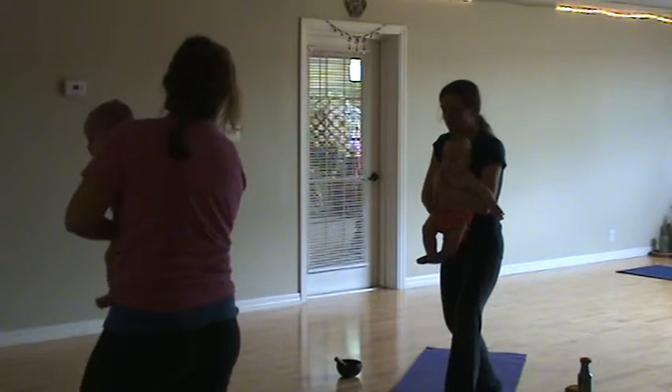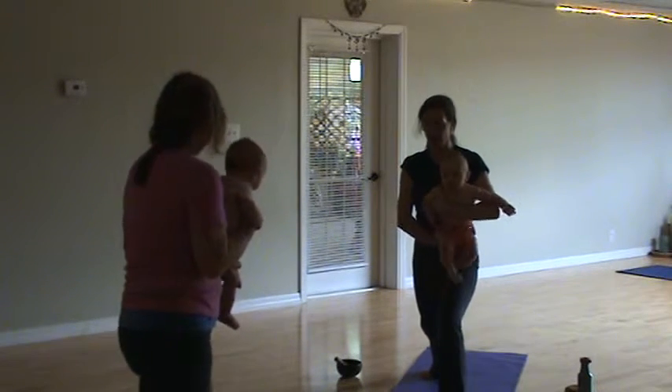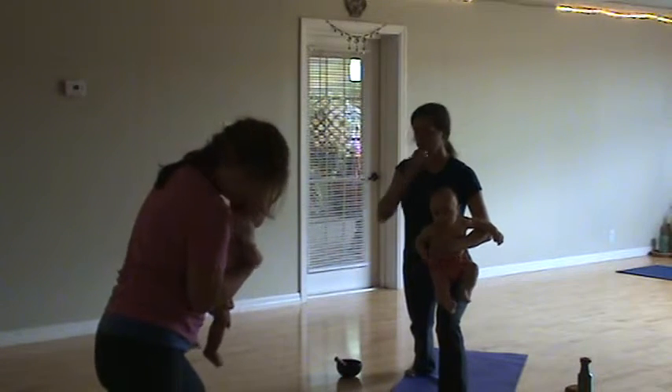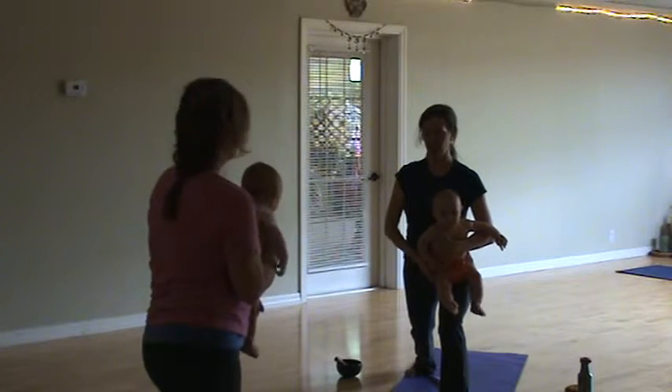We'll switch. Let's put the left leg out at a 90 degree angle, left foot out at a 90 degree angle, right foot at a 45 degree angle towards the edge of the mat.